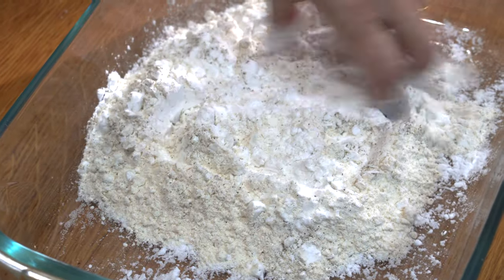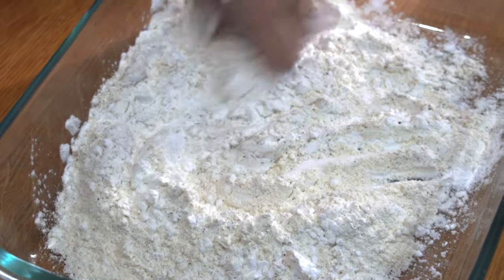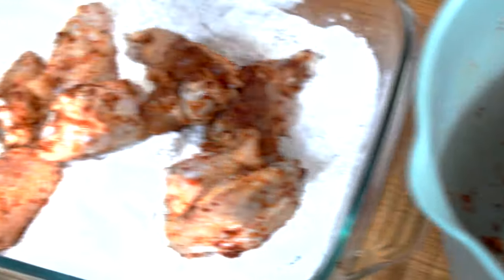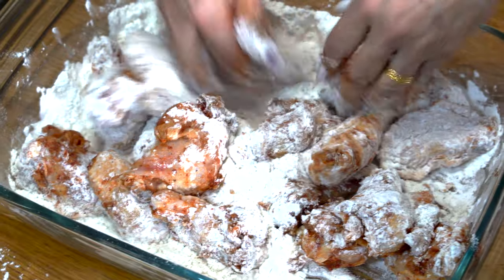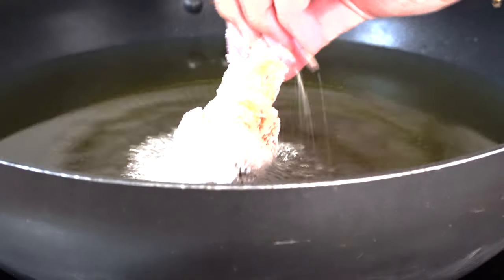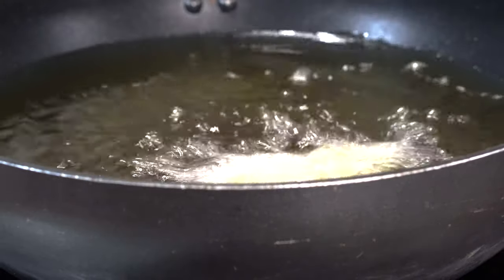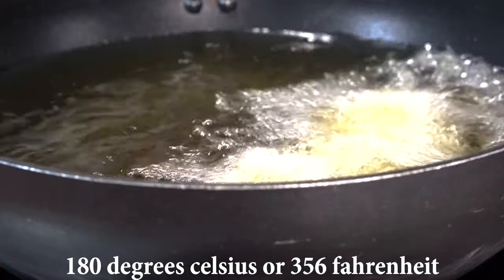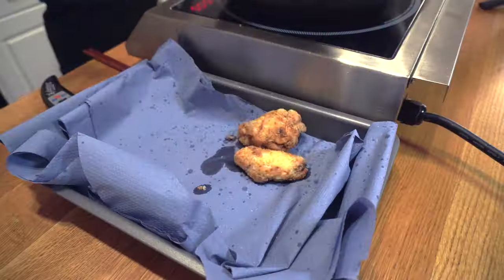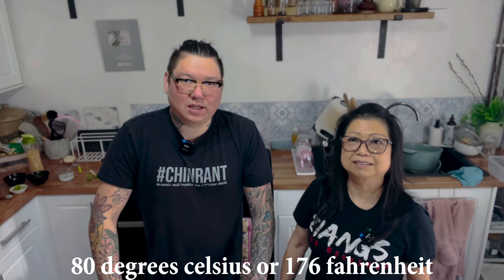We're going to mix the batter together, set it aside, then bring the wings back and get them coated. Pick the wings up out of the bowl and put them into the mix, mixing them all together until the wings are nicely coated on the outside. Once coated, we're literally just going to pop them into vegetable oil at 180 degrees and deep fry them until crispy on the outside and piping hot in the middle.